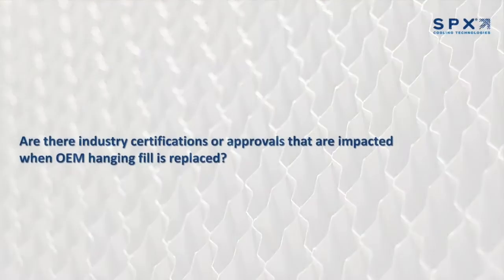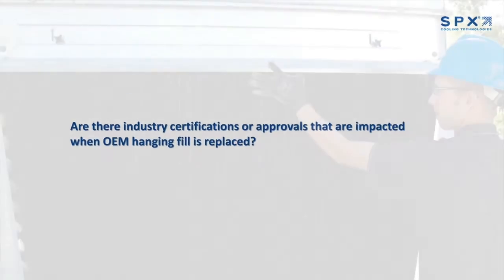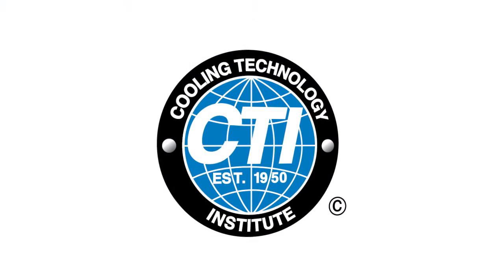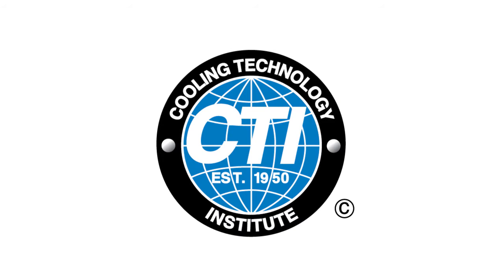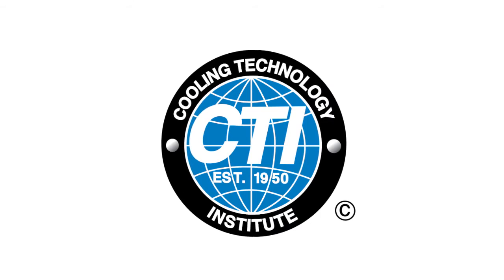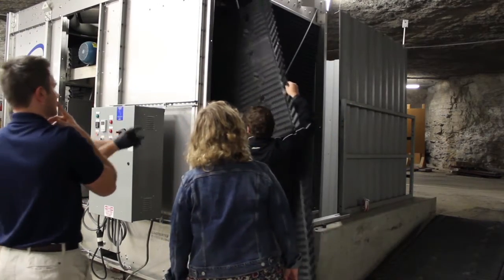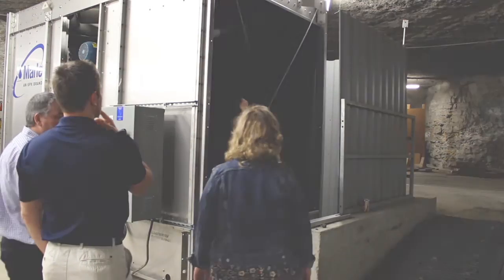Are there any industry certifications or approvals that are impacted when OEM hanging fill is replaced? Yes, CTI certification and FM approval are important considerations for customers. CTI, which stands for Cooling Technology Institute, is the governing body in the cooling tower industry and intended to help protect customers by only certifying towers that actually perform the way the manufacturers say they will. Removing the OEM hanging fill sheets and replacing them with an inferior performing pack fill will void the entire tower's CTI certification of performance.